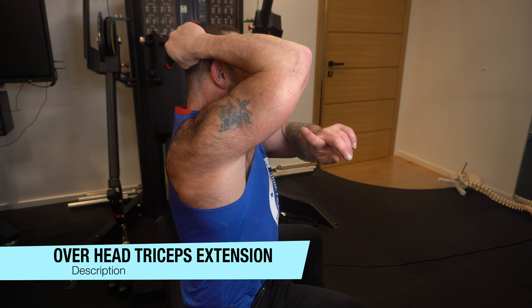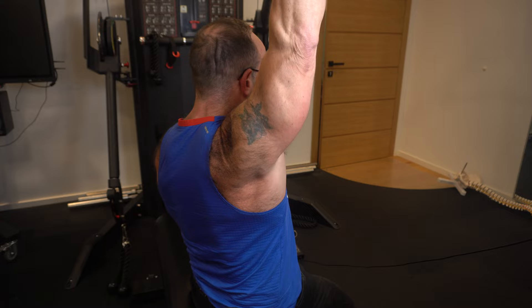When you go overhead, you fully engage the third and biggest head of the tricep, which we can't really see here. We can see one, the other, and the third will be underneath. You will fully engage it — see when your elbow goes overhead, the muscle will work from the starting position all the way through the full elbow extension. I'm going to put five sets of this.